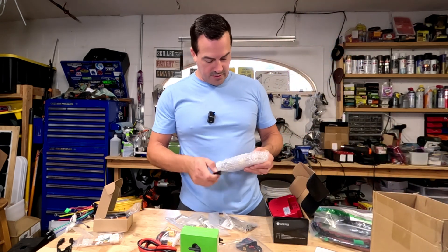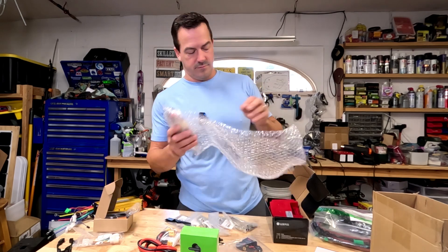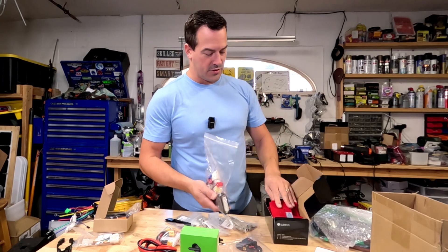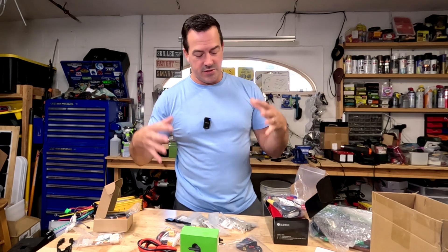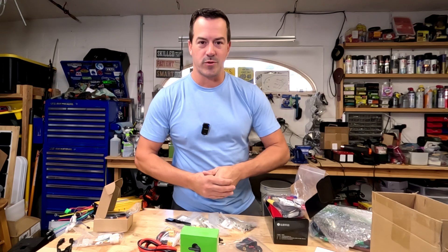That's all our connectors, and there's your wiring harness with your Bluetooth adapter for that Far Driver controller. That's it for this video — thank you so much for joining. As you can see, we have a lot more builds coming up, so make sure you like and subscribe. We'll see you on the next one.